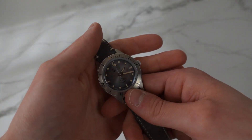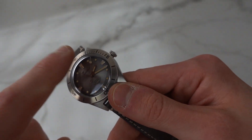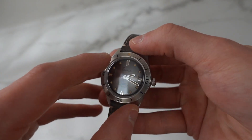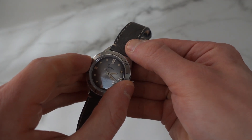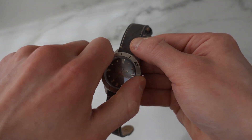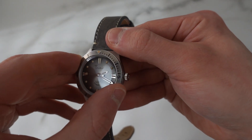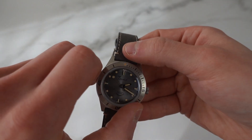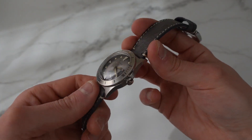One thing I generally really like is steel insert bezels, and this one is no different — it is brushed and really beautiful. Let's check out the bezel action. This is a 120-click bezel. The action is good, a little stiff maybe, but not bad — very comfortable and satisfying, with no play, and it lines up well.